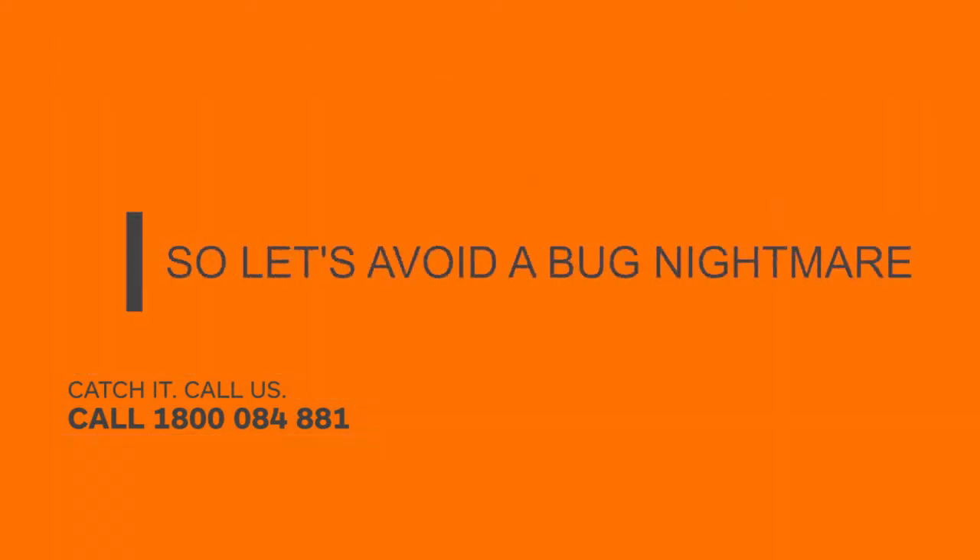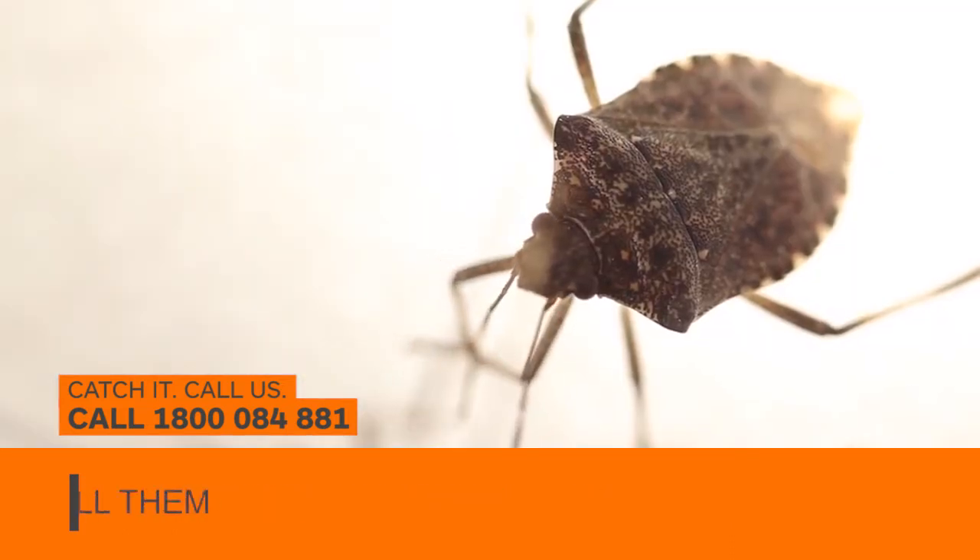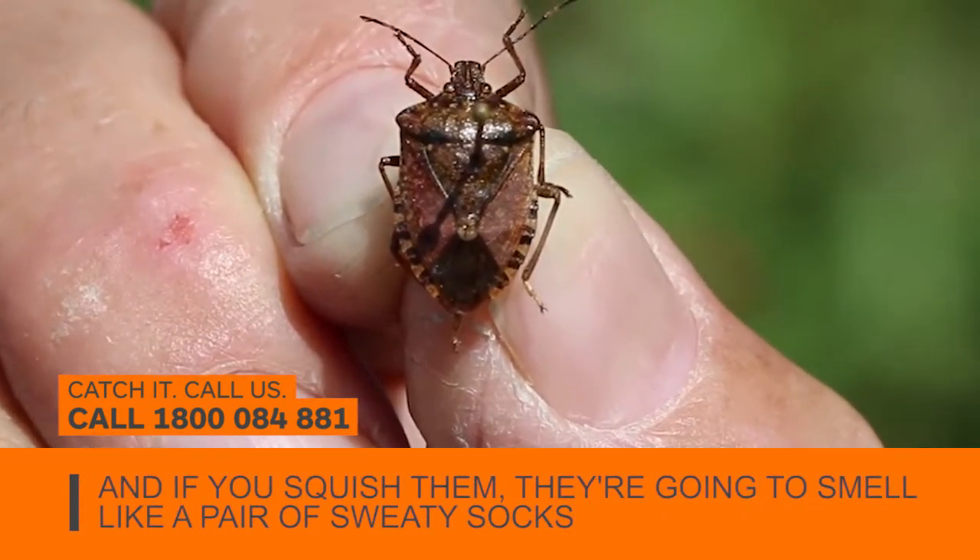So let's avoid a bug nightmare. Over winter they invade and multiply. No bug spray will kill them, and if you squish them they're just gonna smell like a pair of sweaty socks.